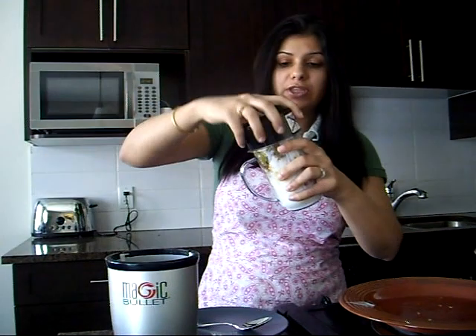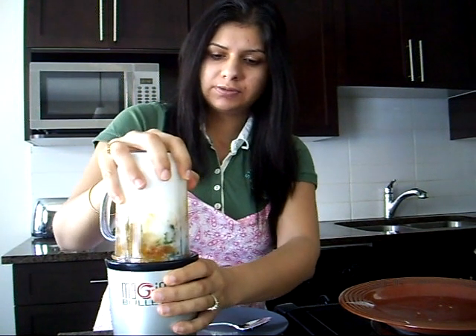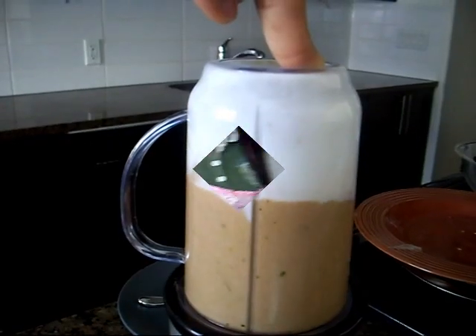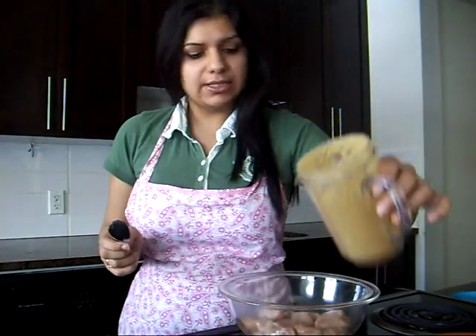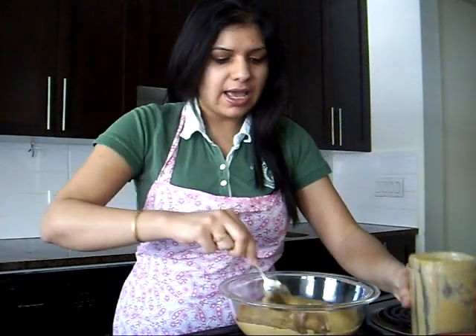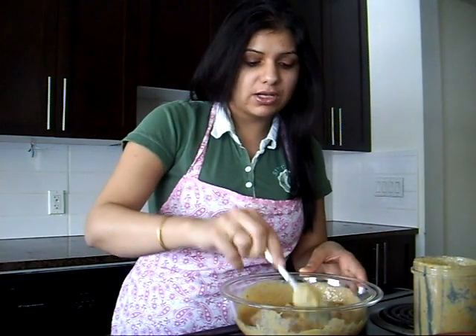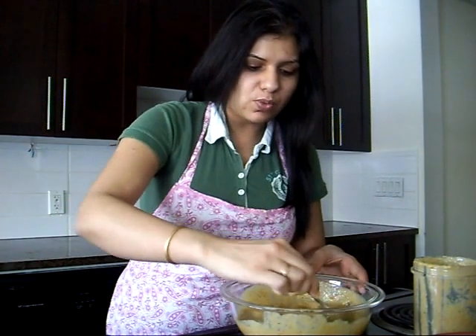All my spices are in with the yogurt and I'm going to give it a quick blend in my magic bullet. I have about 350 grams of chicken — less than half a kg — and I'm going to mix the marinade I have made with my chicken. My chicken is fully immersed in the marinade and we let it soak for about 3-4 hours. Everything is mixed really well.